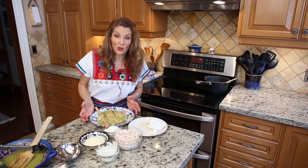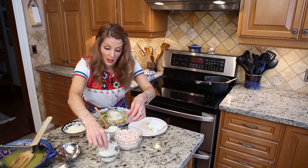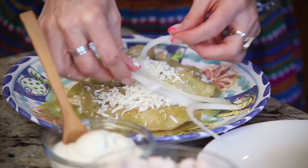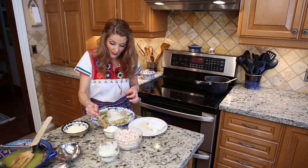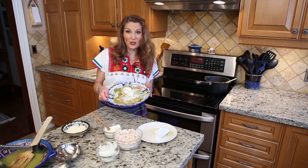Then add the toppings: the cheese, the sliced onion, and the sour cream. And that's it — it's ready to serve.